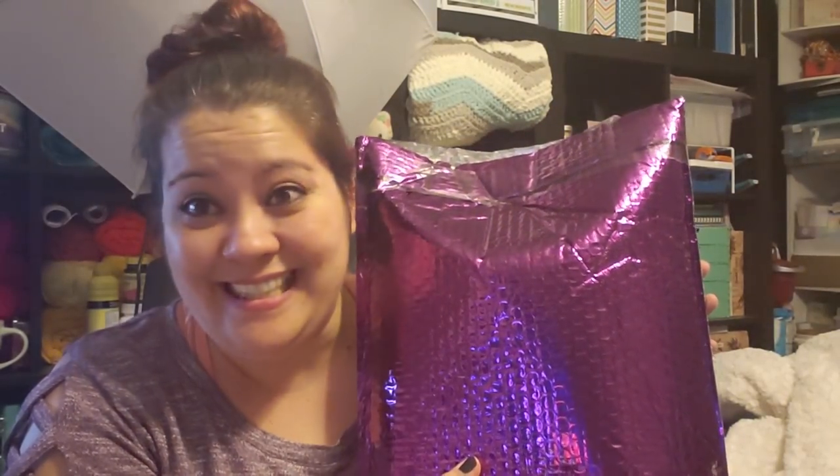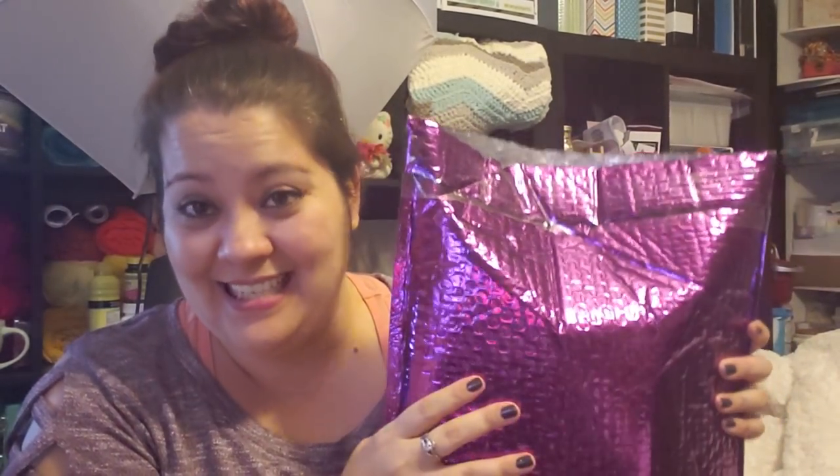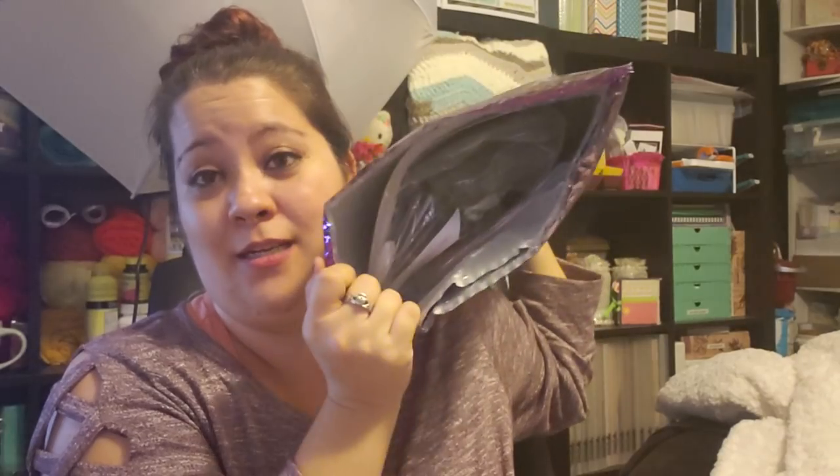Hey guys, thanks for joining me. I just wanted to share, hopefully super fast — it's actually 11:20 at night so I'm getting ready for bed. But this arrived in my box today, it's my HAED. I sniffed the top but I didn't take it out — look at all that yumminess in there! Good stuff.